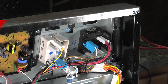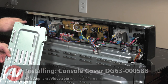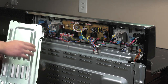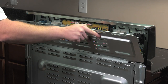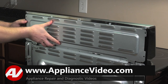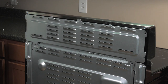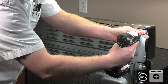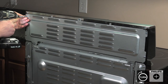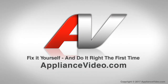Now we can reinstall your console cover. When reinstalling your back console panel, there is a notch on the left-hand side that will fit into this groove. You'll have to line that up, as well as the bottom portion of the plate, which will slide behind the bottom panel portion. Meet up and slide that in on the bottom, then meet up with the groove on the left-hand side and slide down to get it in place. Next, go around the perimeter and replace your Phillips screws, and this will complete your repair. Thank you for watching another quality video brought to you by ApplianceVideo.com.